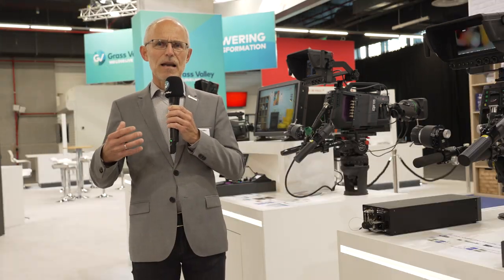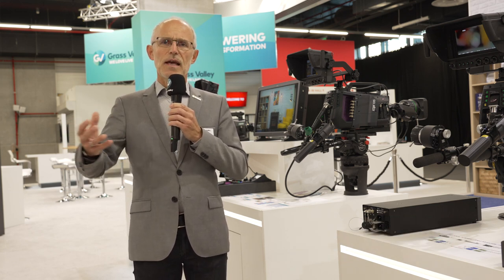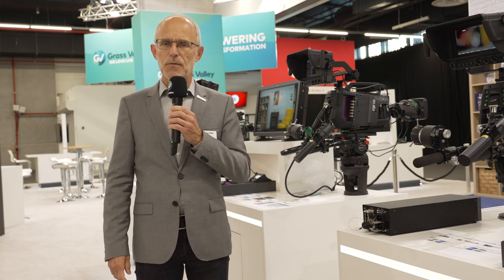Native IP is really a game changer for full IP infrastructures. The camera itself streams all the signals which need to be provided to the network as ST 2110 streams — video, audio, intercom — and at the same time can subscribe to all the different streams which are in the network.